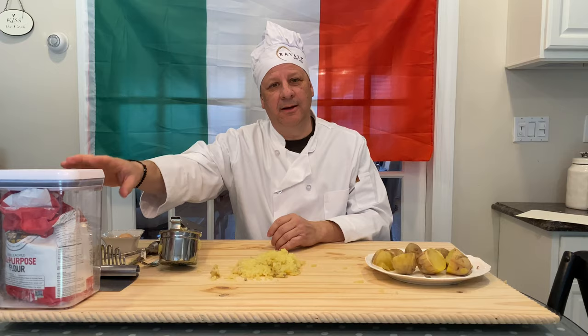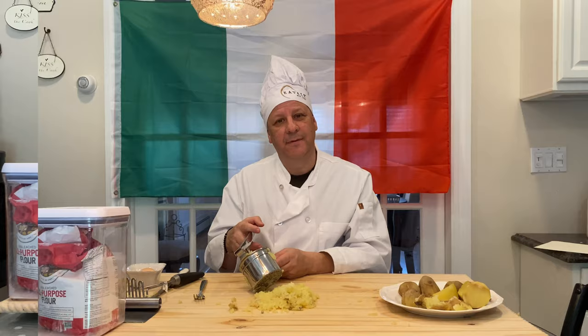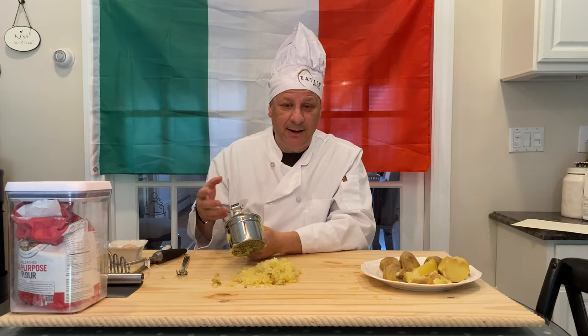So what you're gonna need to make the gnocchi is obviously Yukon potatoes. We'll combine one egg and we'll also mix a little flour in there. Those are the three basic ingredients. So the first step we have to do is mash the potatoes.